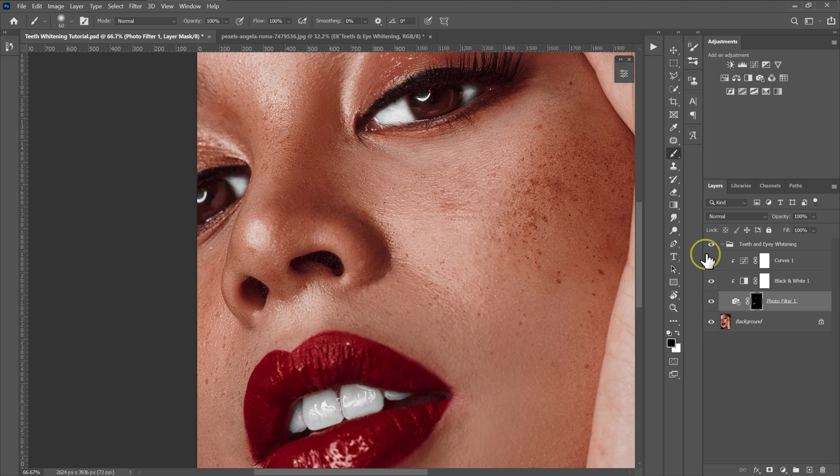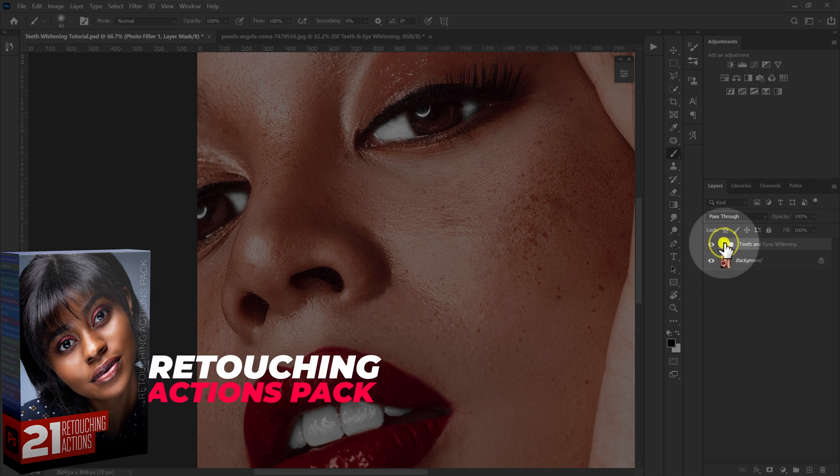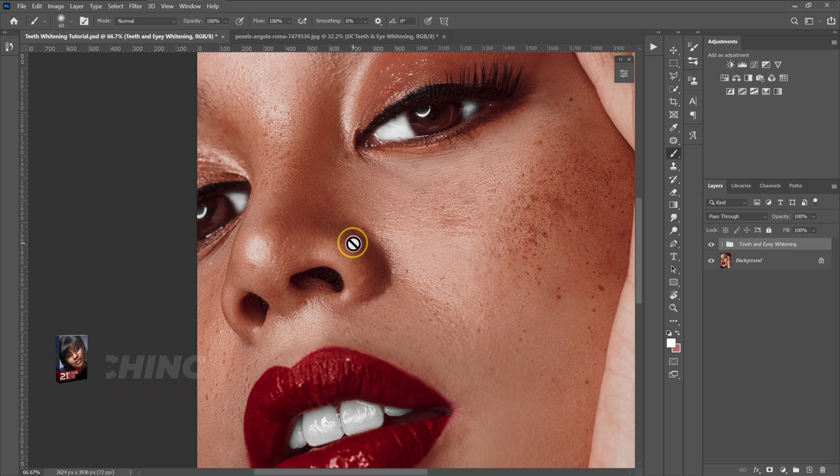Here are the before and after results. If you don't want to make these adjustments manually, I'm going to put the teeth and eye whitening action in the description where you can download it and use it for free.